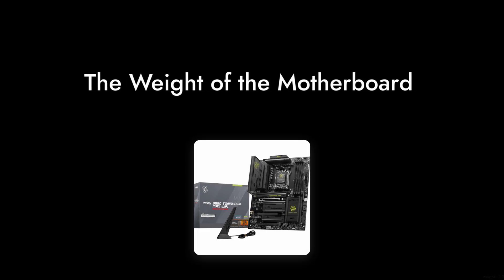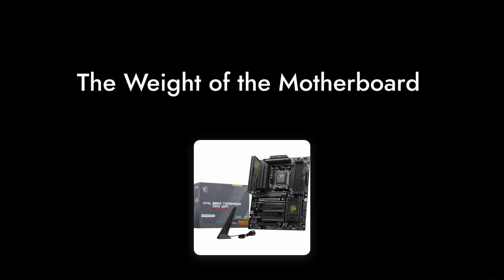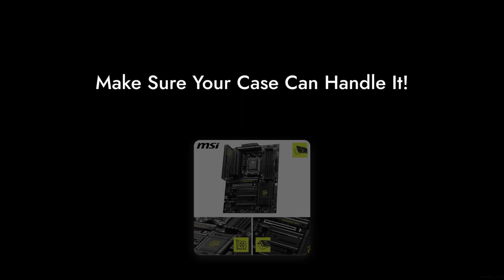And finally, reason number one: the weight. Weighing in at over two kilograms, this motherboard is quite heavy, which could be a concern for those looking to build a lightweight rig. Make sure your case can handle it.